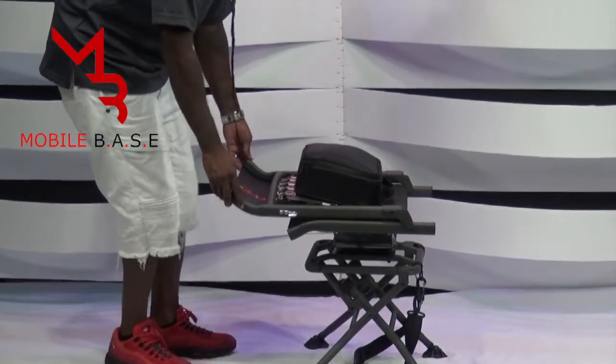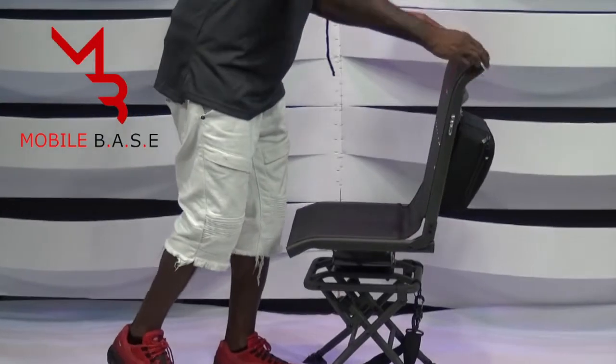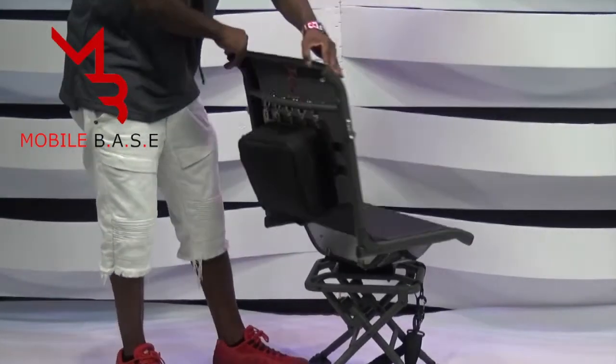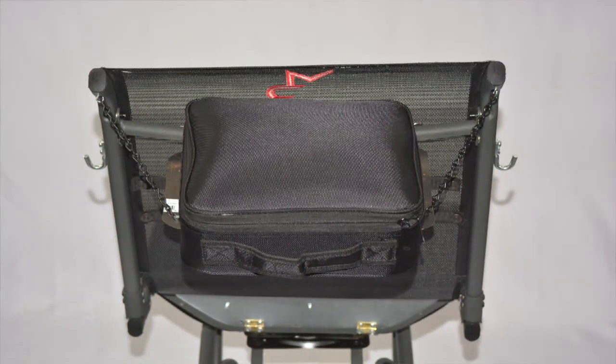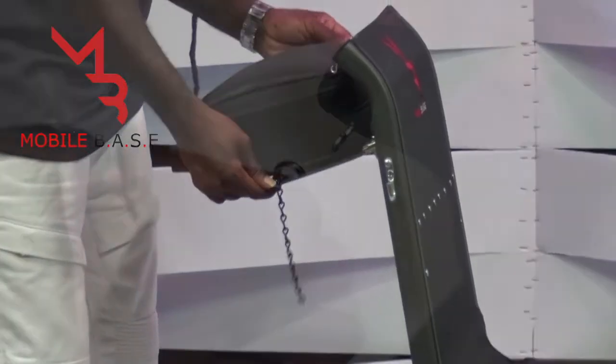Then unfold the back rest into a seated upright position and spin the unit 180 degrees. On the back of Mobile Base, you'll find a storage case that flips up into a mini-station. Once locked in its upright position, you can connect the support chain to hooks on the back bars of the seat.